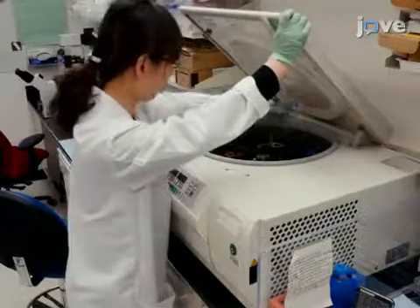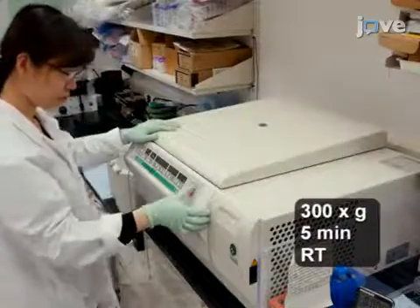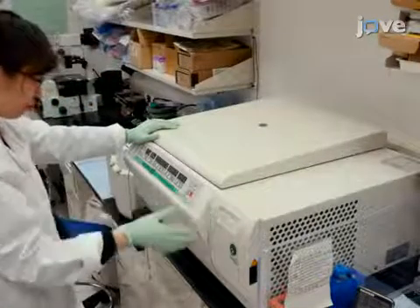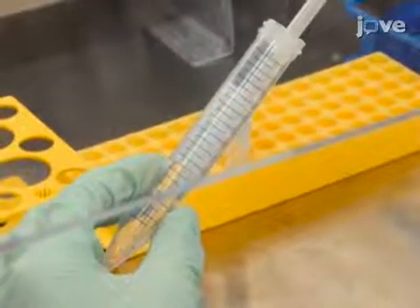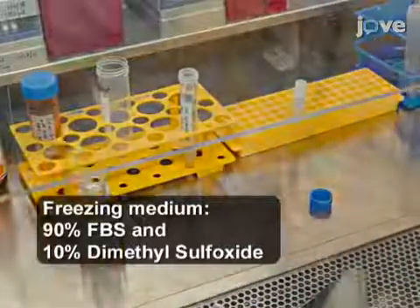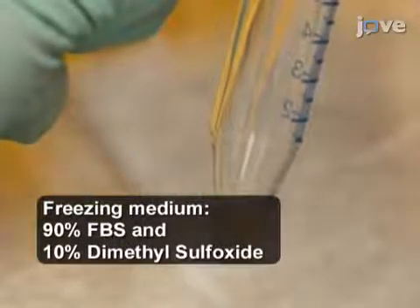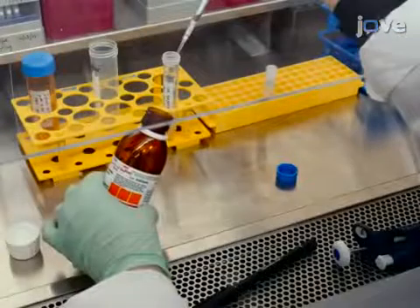Next, centrifuge the monocytes in a 15 mL polypropylene tube for 5 minutes at room temperature. Then, remove the supernatant and gently re-suspend the cells in FBS followed by dimethyl sulfoxide to achieve a final concentration of 90% FBS, 10% dimethyl sulfoxide, and 50 x 10⁶ cells per mL.